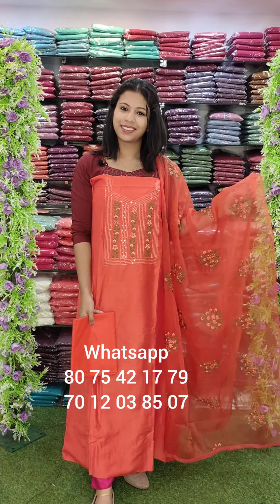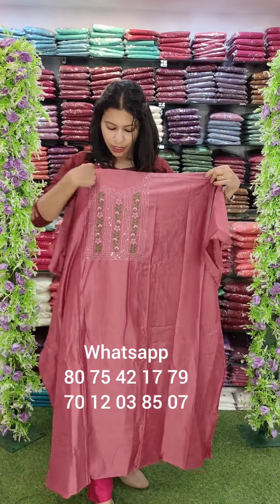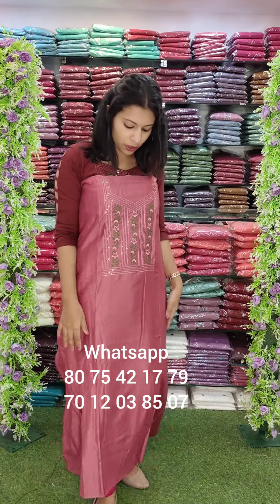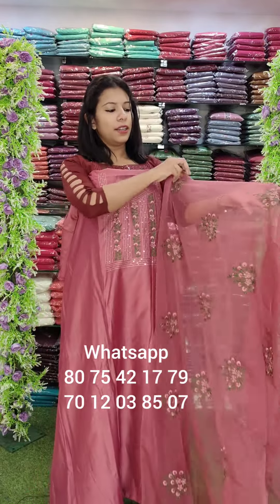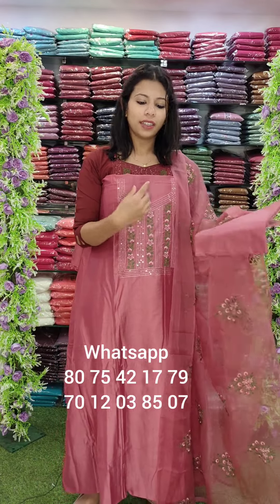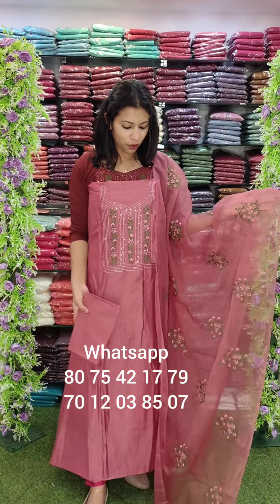I have an onion pink shade pattern. The leaf and stem are green. I am using a light and dark combination flower. The top length is 2.6 meters. The main highlight is the top — heavy work on the top. There is a neckline pattern. The overall look is very beautiful.